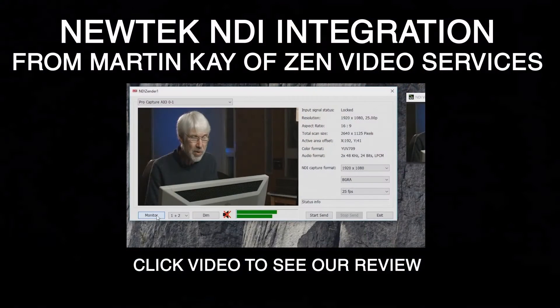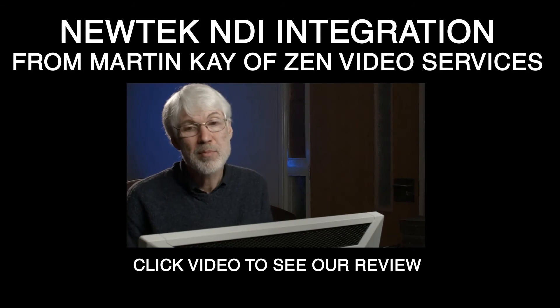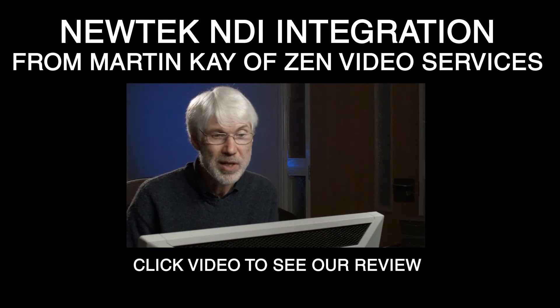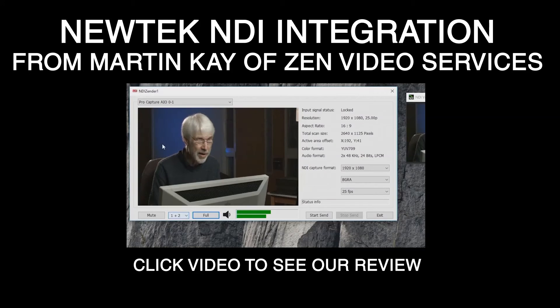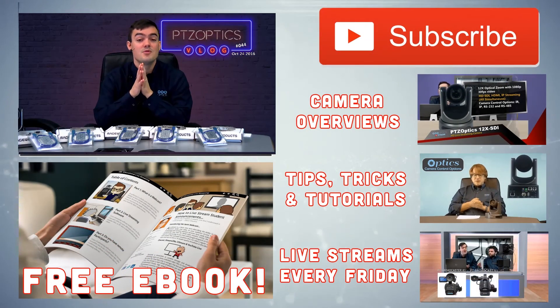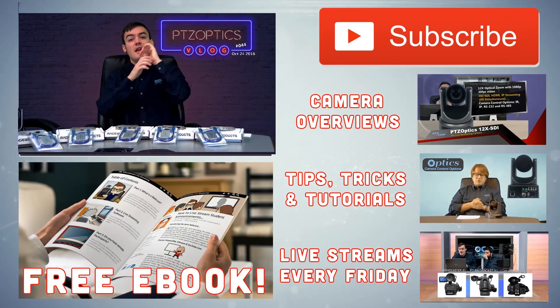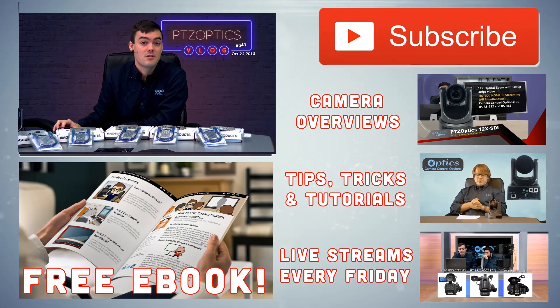Finally, we have a review with Martin Kay of Zen Video Services, who has improved the NDI compatibility with a really cool SDK project, which we're going to discuss with our lead engineer Matt Davis on Wednesday — so that video will be available then. Thank you so much for watching, don't forget to subscribe to our YouTube channel, we've always got tons of great tips, tricks, and reviews!